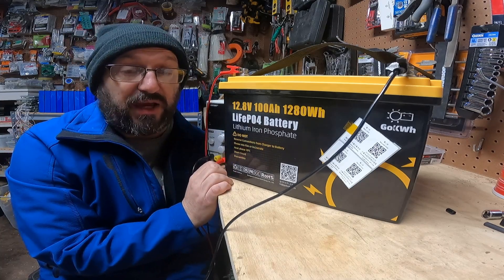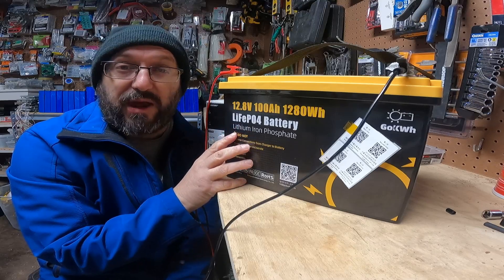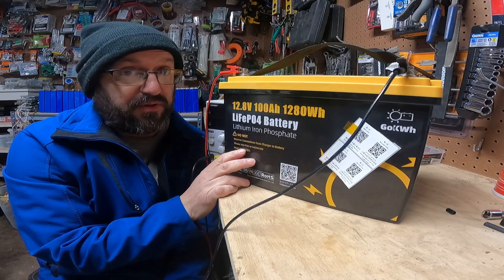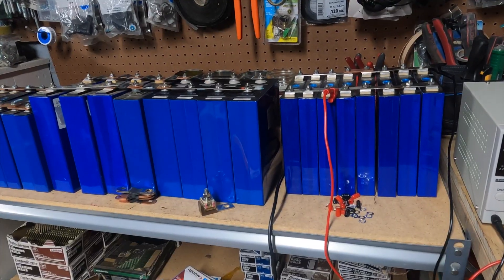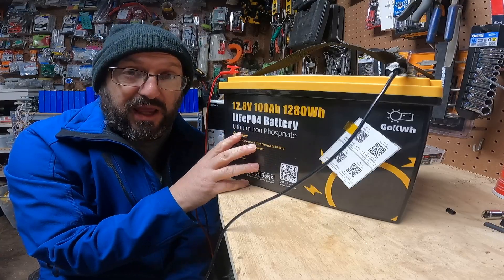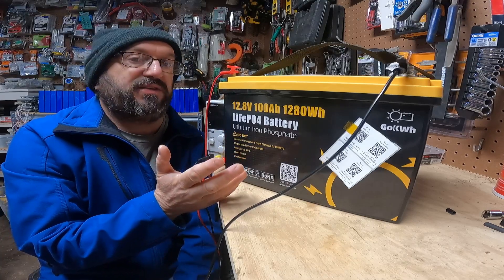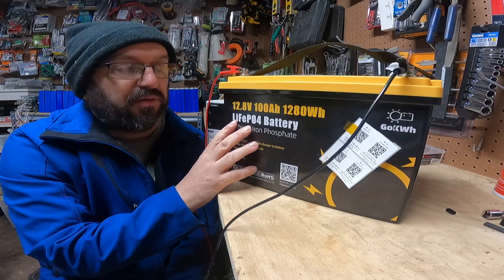Today I am really excited because this is my first ever brand new battery. I've been doing this for a couple years now, but I always build my own batteries out of 3.2 volt cells. So when this company reached out to me and said, can we send you this battery, do a review and tell us what you think? I was like, yes, send it to me. I'm just incredibly excited.